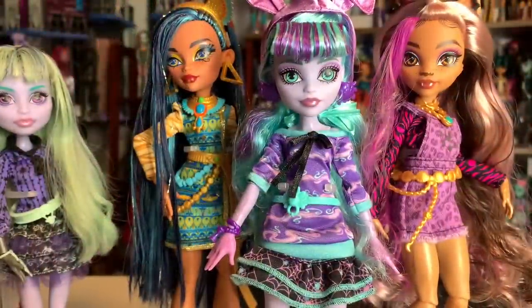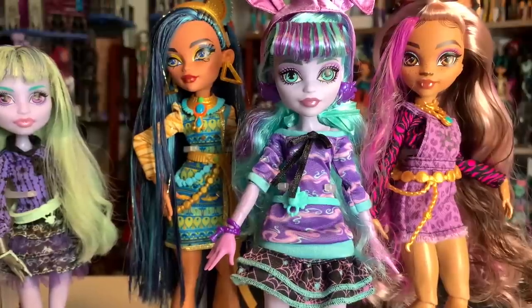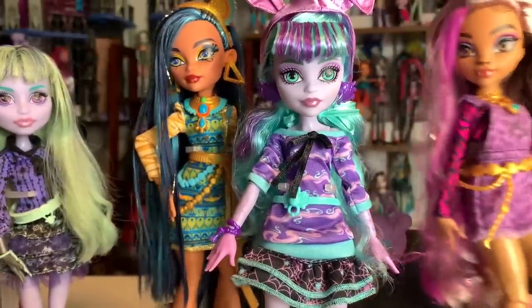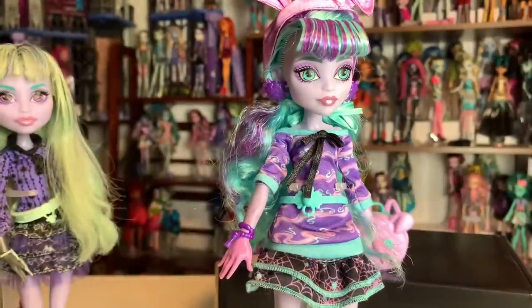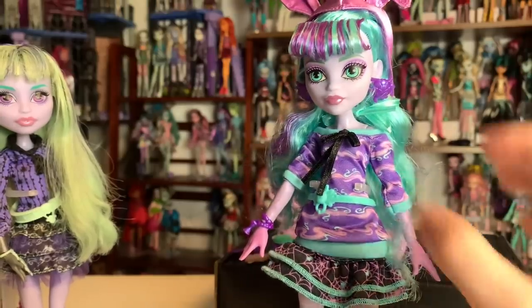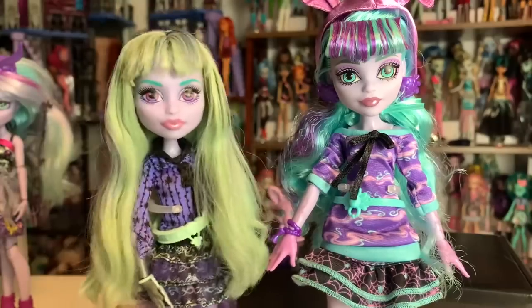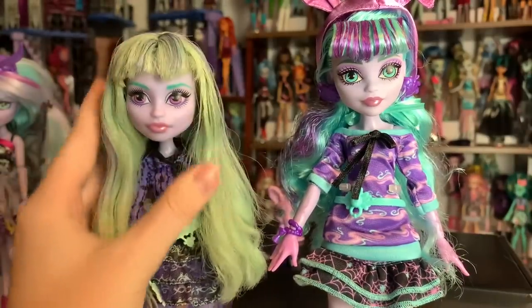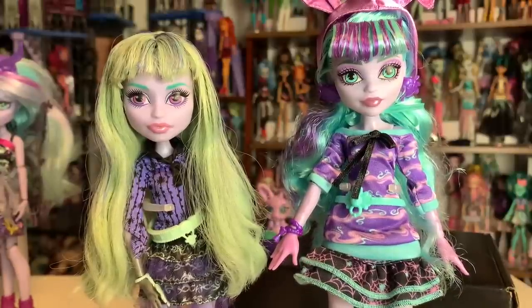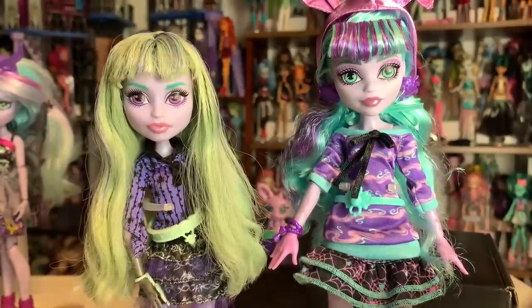I brought over some other dolls so that we can compare Twyla to them. First, I wanted to show you the height. She is the same height as Claudine — maybe slightly shorter. I do think she has a different body than Claudine, but they're pretty similar in height, which is disappointing because I really loved how Twyla was so tiny before. I'm thinking she's probably just not an underclassman anymore. That's probably the only change I'm actually not super happy about. Here's my Generation 1 Twyla. Please excuse her hair — she has glue seepage. When I moved, a bunch more of my dolls ended up having pretty bad glue seepage, which is very annoying.